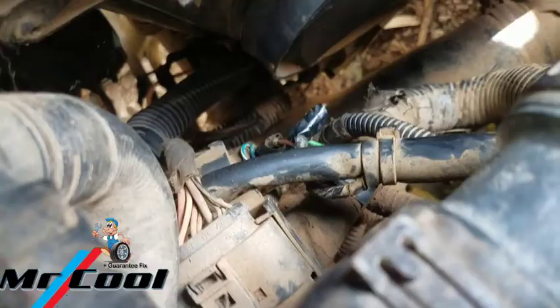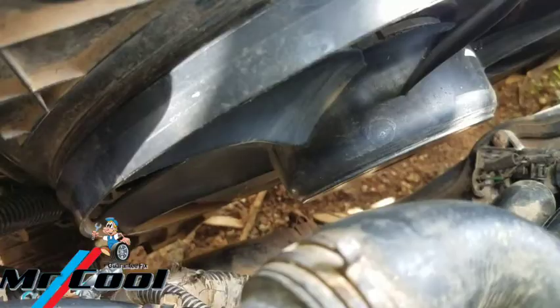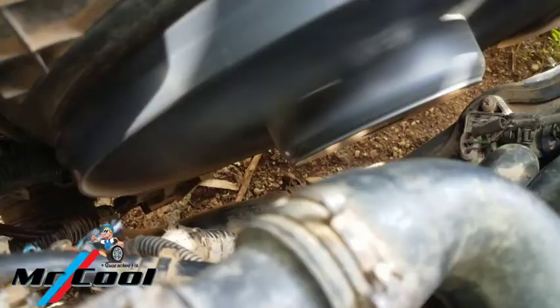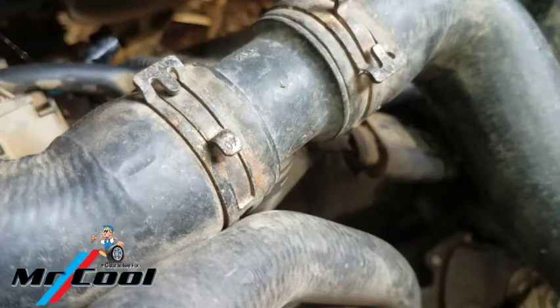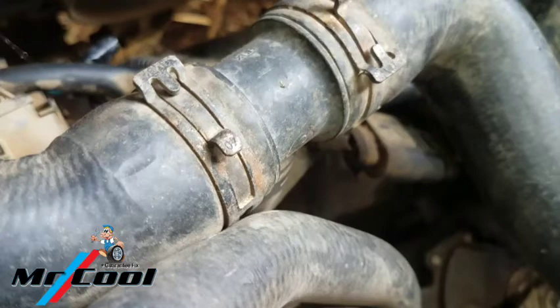Let me go ahead and disconnect it and show you. We start counting — in less than one minute, this fan should turn on. You can see it right there. At least this should help you get to your destination instead of burning the top cylinder head gasket. It's going to be running at full fan speed, full throttle — but that's better than it not running at all and burning your head gasket.